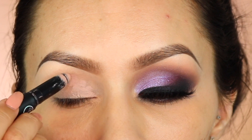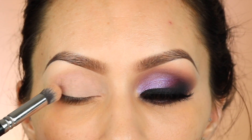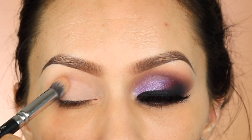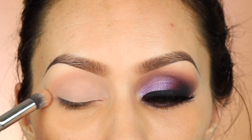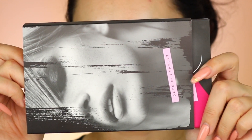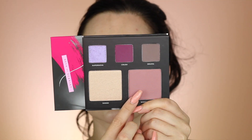As always, I'm going to first apply a base — this one is from Sigma, it's called Persuade, and it's in the stick version. Then for the palette I'm going to be using, it is the new Deck of Scarlet palette for this month. Deck of Scarlet is actually a makeup subscription service where you get a new palette with pretty much everything you need every two months.